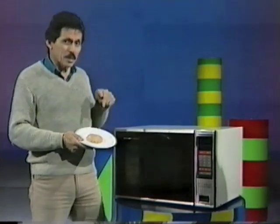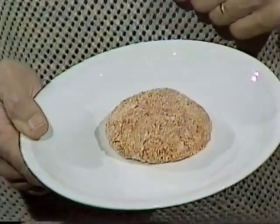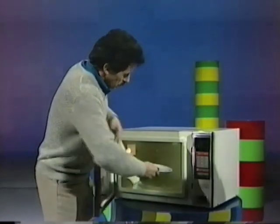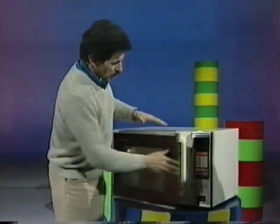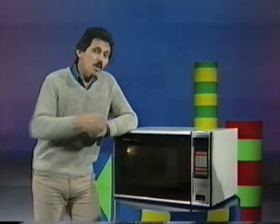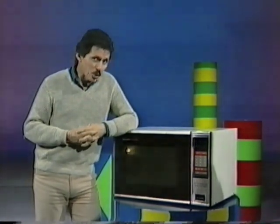It's almost time for my next meal and here it is — one hamburger patty. All I need to do is pop it in the microwave and leave it there for a few minutes. But that's a microwave oven — how does it work?